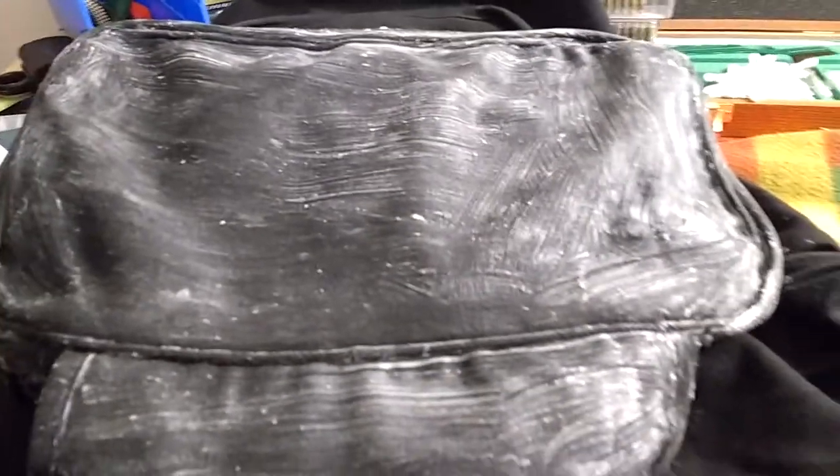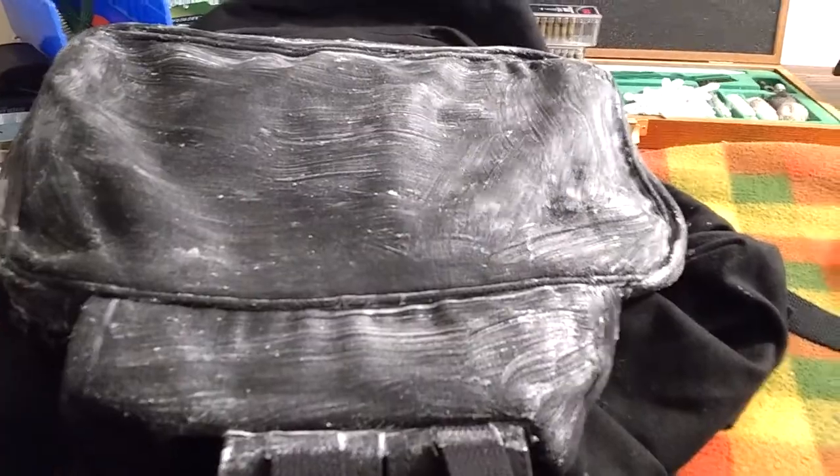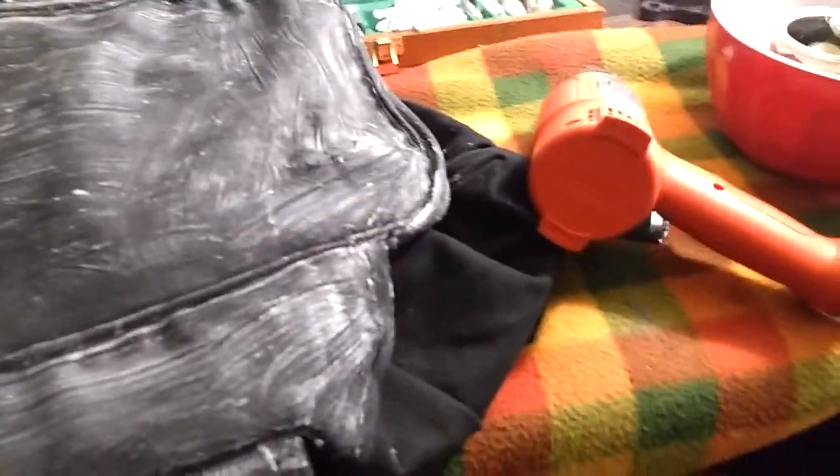This is basically the whole top flap done. It didn't take too long, actually — it went quicker than I thought. And I'm going to melt it in, and you'll get to see how that goes. As long as I plug this thing in, things will go great.